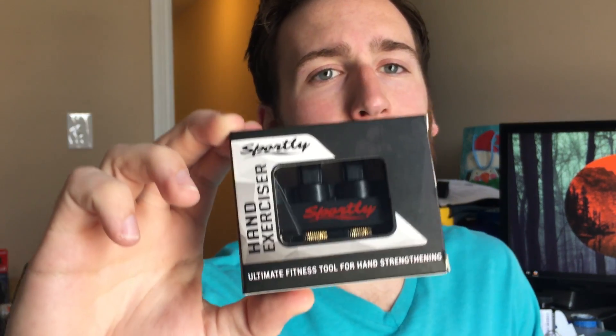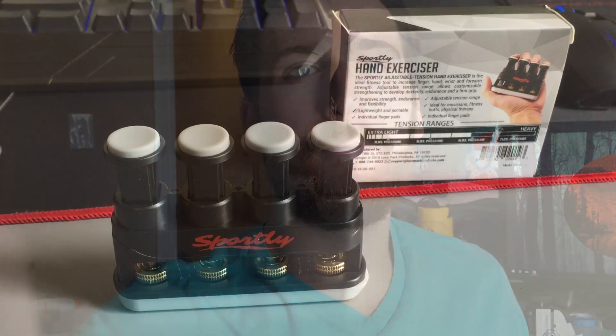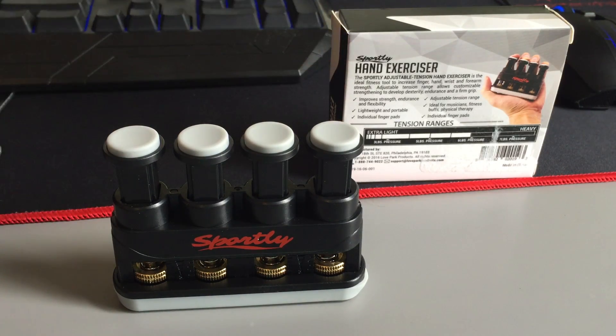Hey guys, I'm here with the Sportly adjustable tension hand exerciser. It comes in a small little box and looks just like this. Without further ado, here's a closer look so you can get a good idea of how it works. Here is a close-up view of the hand exerciser and the box in the background.